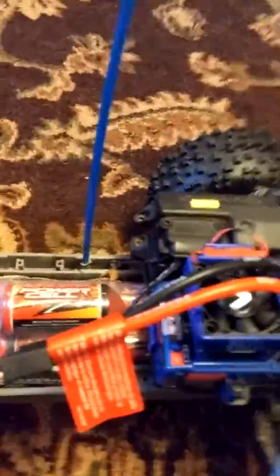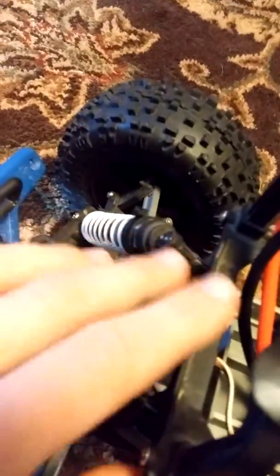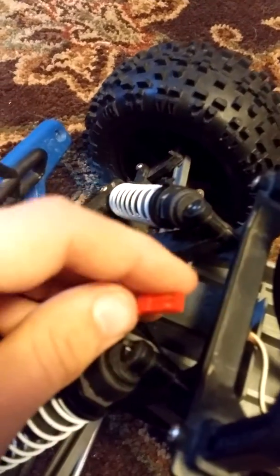They do not make the Monster Jam trucks anymore. I do have the light kit, and the light kit is blue — and the blue is for the Sun Grave Digger. And here's the truck. I got your servo right here.